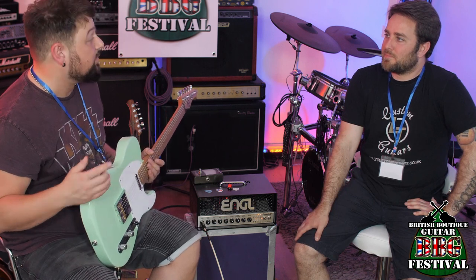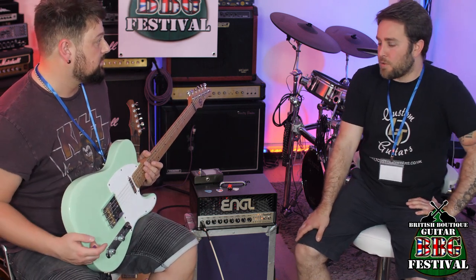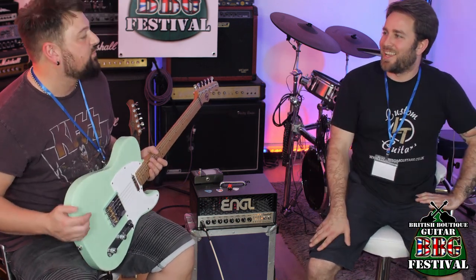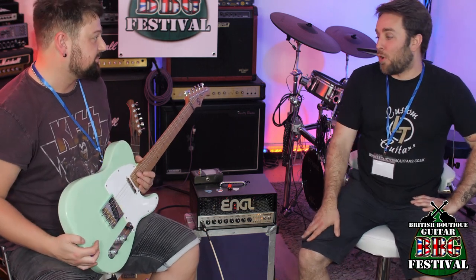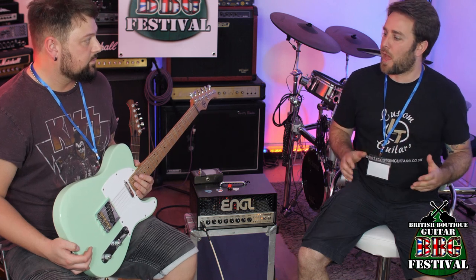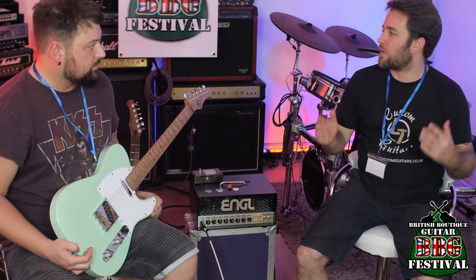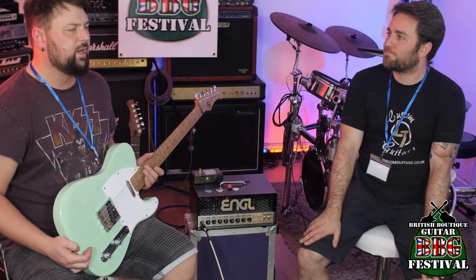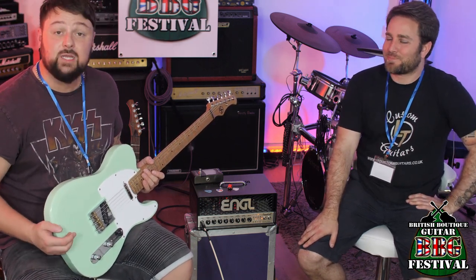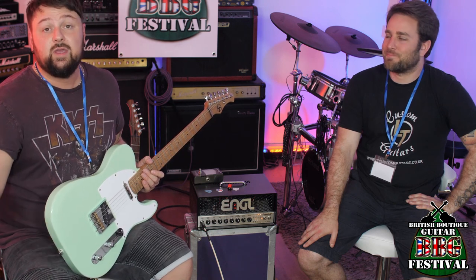Lewis, where can we find more information about LT Custom Guitars? On the website or Instagram — go to www.ltcustomguitars.co.uk and the links to all social media are there, the virtual guitar builder, the gallery, everything. LT Custom Guitars — all links will be in the description below. Thank you so much for watching, thank you so much Lewis. We will see you next time. Goodbye!